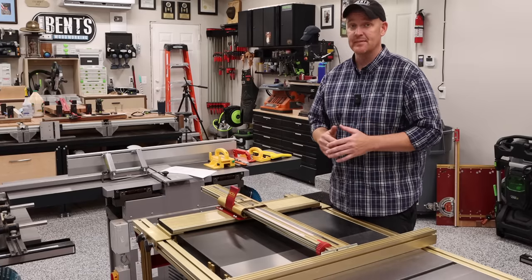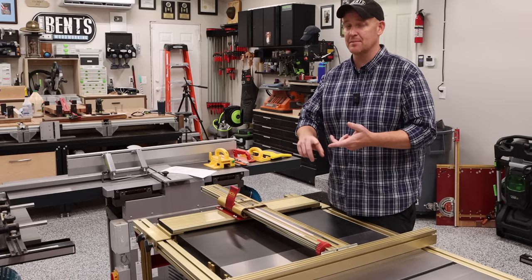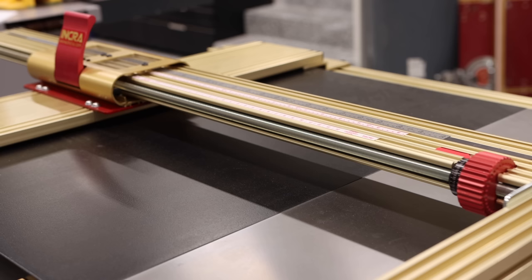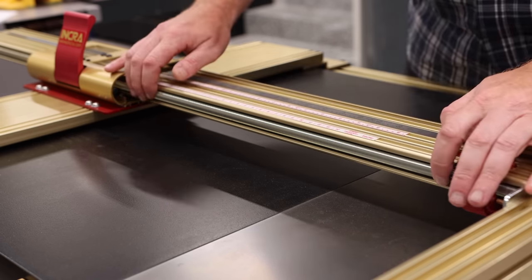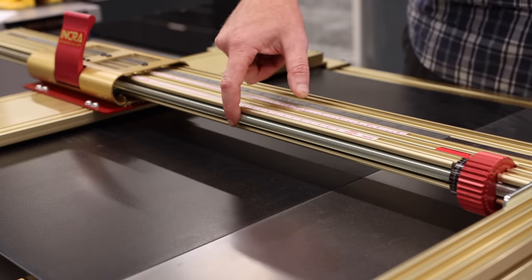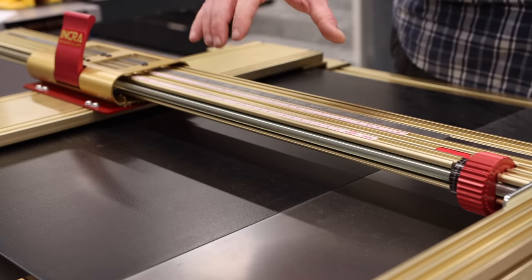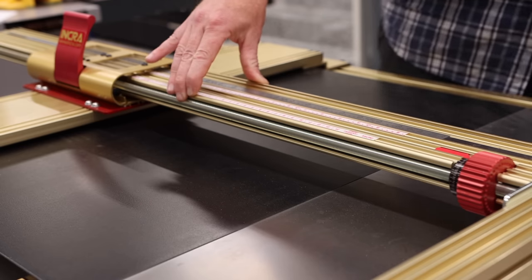Let me tell you why it is the best fence — the most accurate, the most repeatable. It is just phenomenal and why it was worth that long wait. The first thing I want to bring your attention to is this long threaded rod in the back. This goes all the way from here down to the very end. The spacing between these threads is set up in a way that this can only lock in a 32nd of an inch increment.